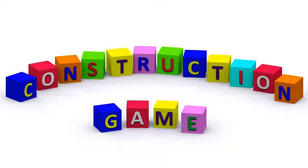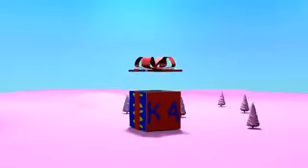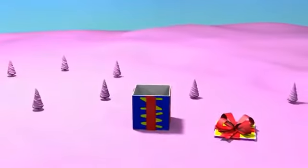Construction Game. Wow, a present! I wonder what is inside. Let's have a look.